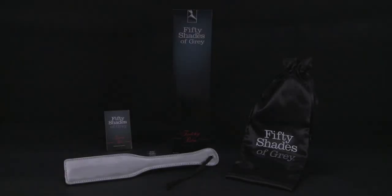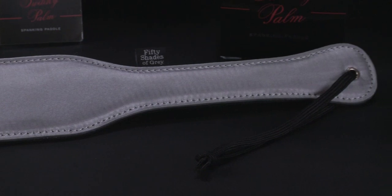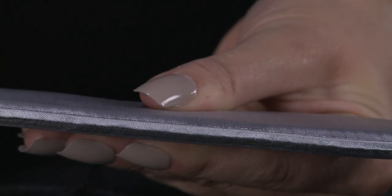This is the Fifty Shades of Grey Twitchy Palm Spanking Paddle. Stow your twitching palm and enjoy delicious spanking sensations with this sumptuous spanking paddle. With soft padded satin on one side and faux leather on the other, you can deliver two different sensations.